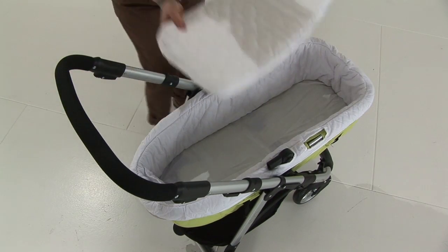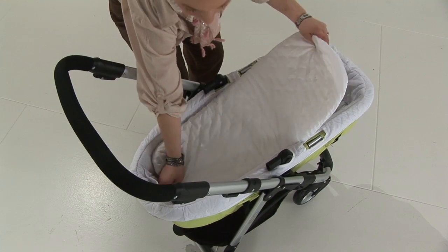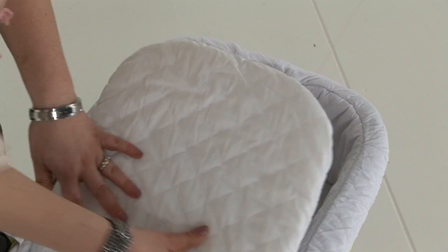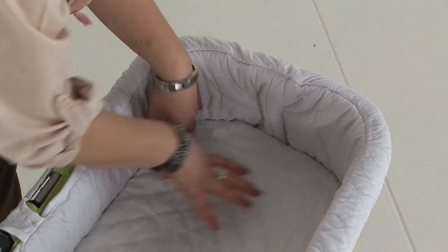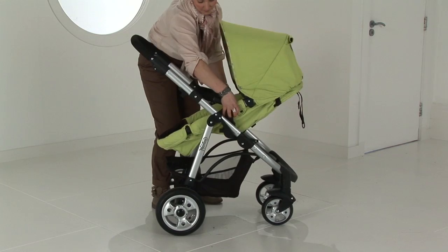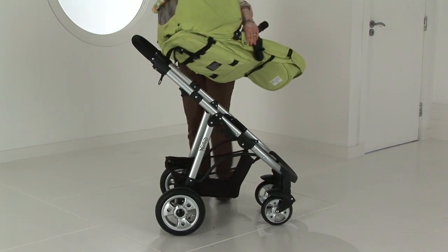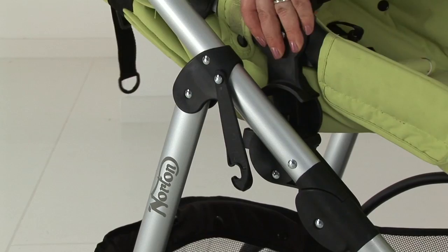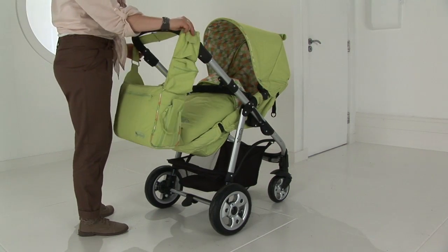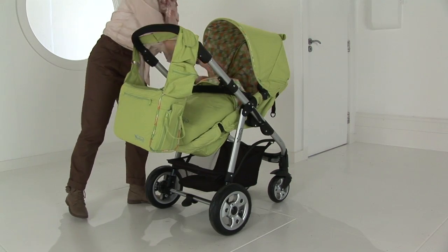The Caricot is suitable from birth by adding the super comfy quilted liner and mattress, which really duplicates that of a traditional Caricot system. This unit is forward and rearward facing in Caricot and Pushchair mode. What more could a modern-day parent want in flexibility of their product? It also comes with a pram bag, foot muff and rain cover.